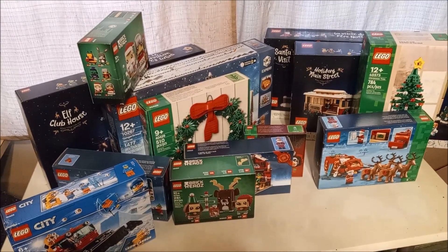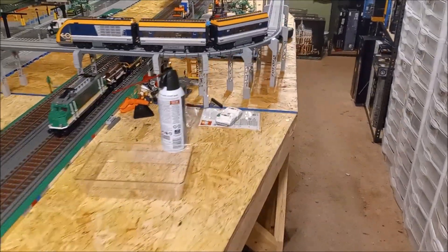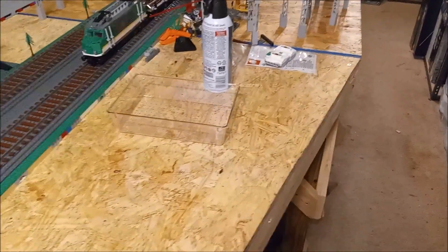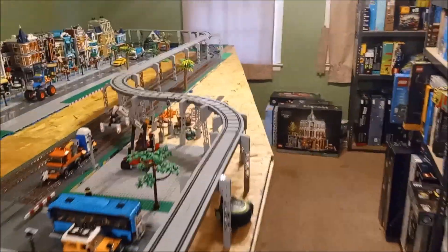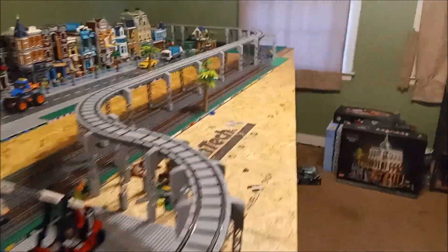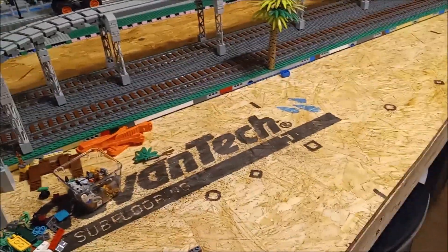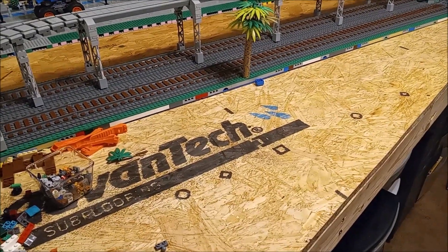I probably should get building, eh? But at the same time, I also want to build another modular building. I want to build the Boutique Hotel, and I also want to start on my tree park area, either here or down here. So it's like, man, I want to do so many things at one time. But got to take it one step at a time, one project at a time, right?